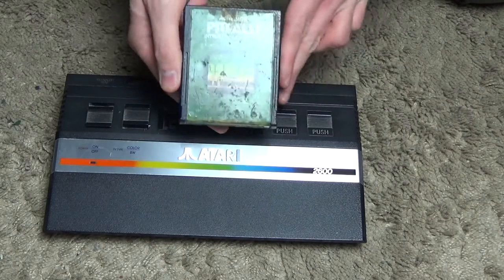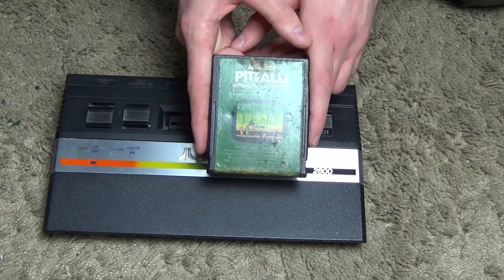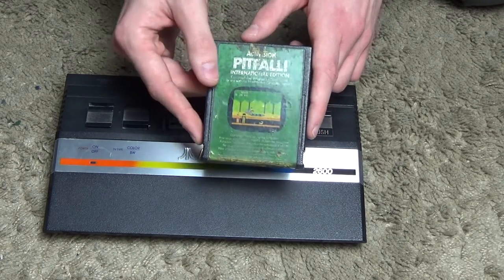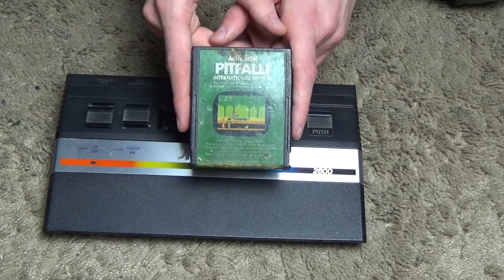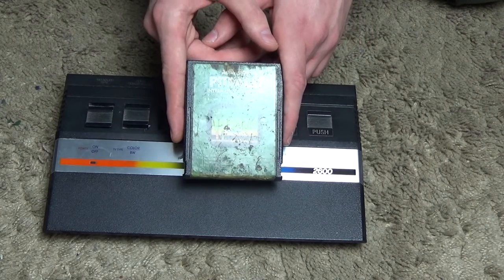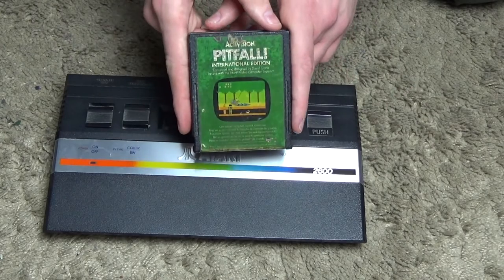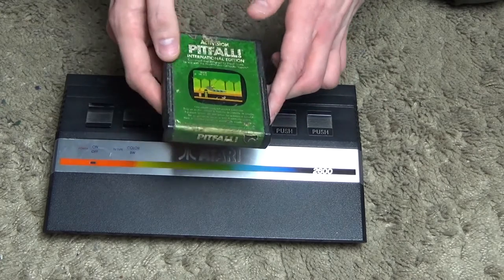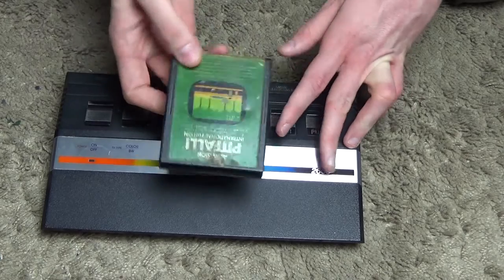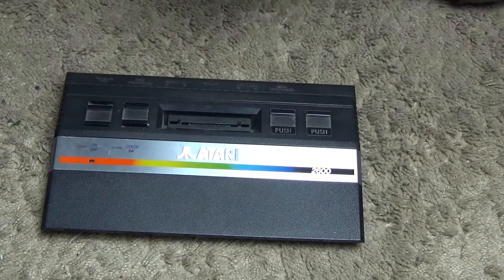We have Pitfall, which is quite famous — this is what started Activision off. Activision is obviously famous for the likes of Call of Duty these days, but this is one of the originals from the Atari 2600. I believe Pitfall actually started off the whole third-party gaming scene for the Atari 2600, because before that Atari had a monopoly on making games for the console. Activision wanted to make and publish their own, and eventually they got that. Incidentally, these cartridges are about four kilobytes in capacity, although some were higher but had to switch things around.